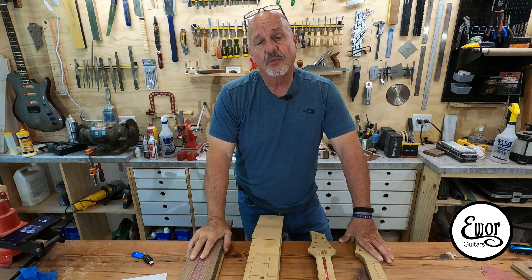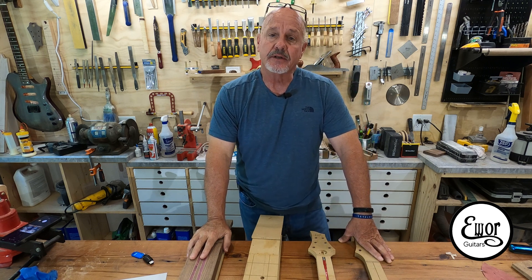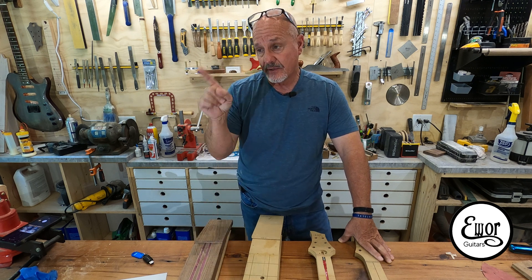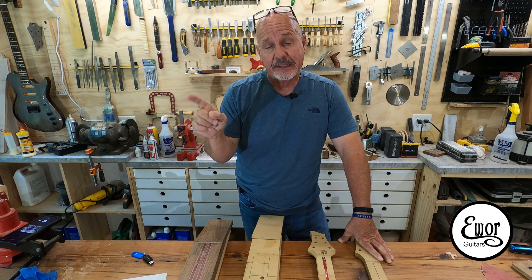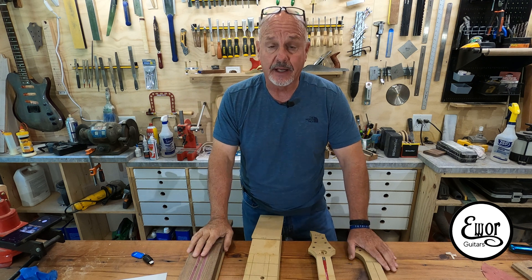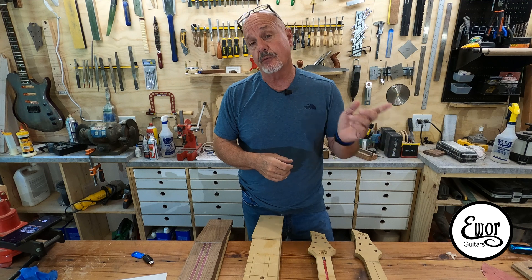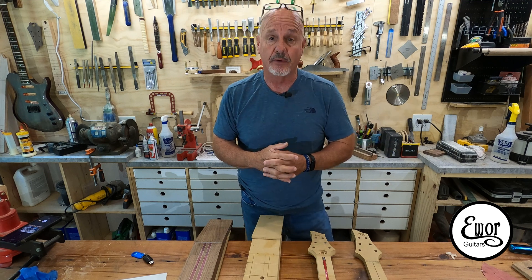Hey folks, welcome back. I'm David and we're here in my shop where I build EWAR guitars. This is going to be episode number eight of the series where I'm learning how to use that CNC machine right over there — it's a Shark HD 510. I've never used a CNC machine before in my life, and I've never used the software that controls it before either.